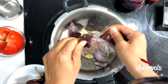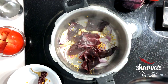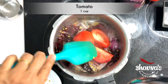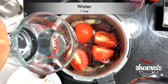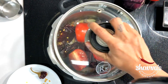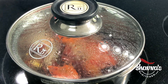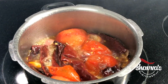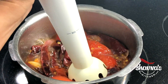Fresh jalapeno, red jalapeno, or any kind of red chili can be used here. Add tomato, add water and cook everything until soft and mushy. When everything is nice and soft, turn off the stove and, using a hand blender, blend everything together.